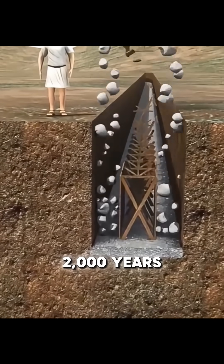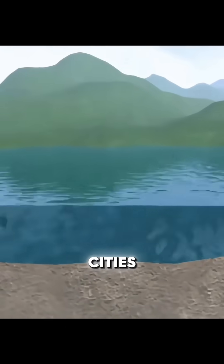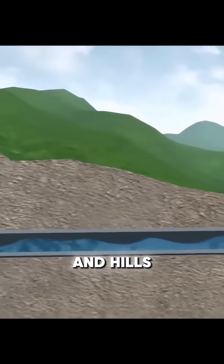You might not know that over 2,000 years ago, the Romans had already mastered advanced tunnel construction. To bring mountain spring water into their cities, they carved tunnels through solid rock and hills.